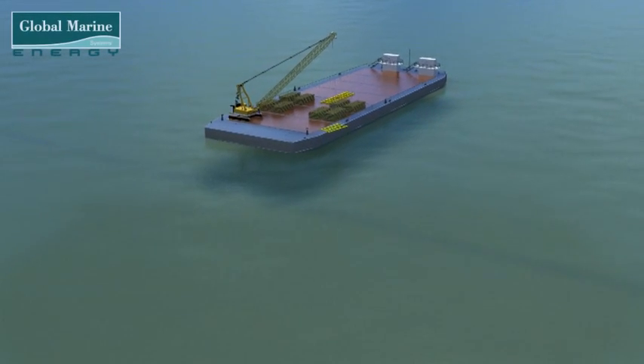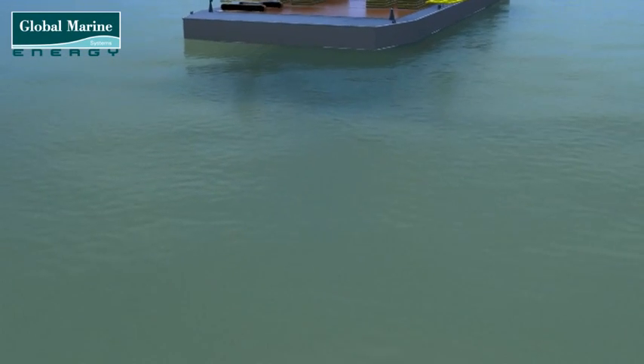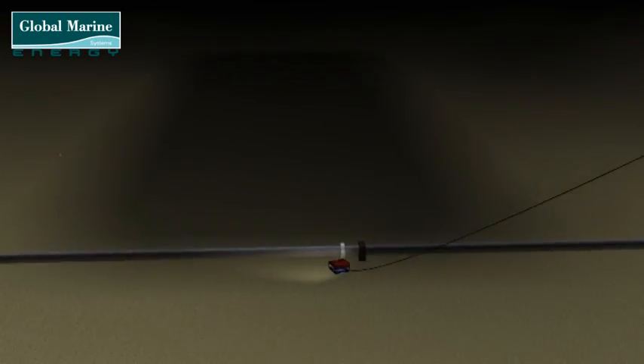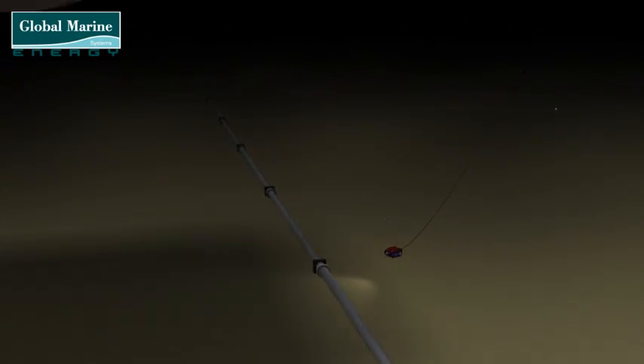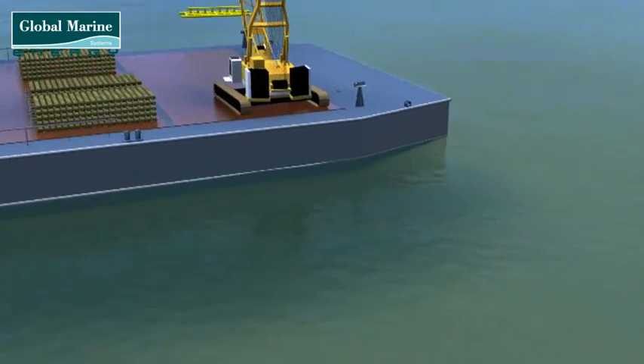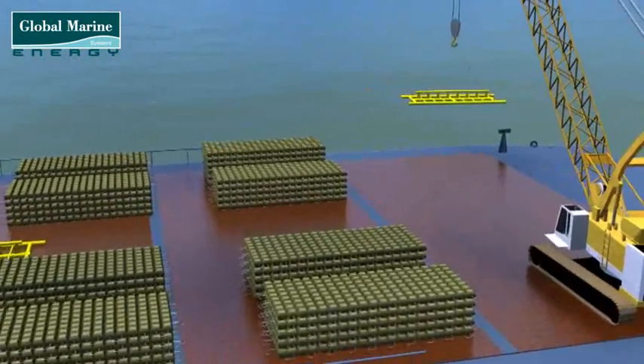When laying offshore cables, often other customers' cables and pipelines directly cross the path of the cable to be installed. Prior to the offshore installation of the new cable, third-party pipeline or cable crossing points are identified during the planning process.